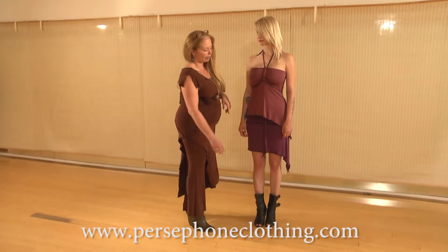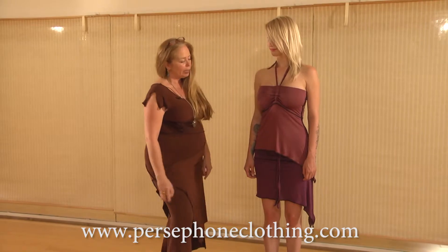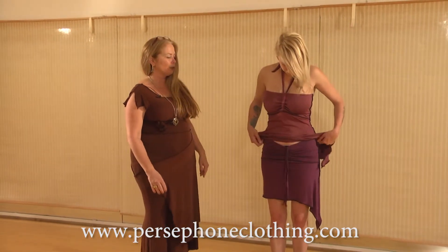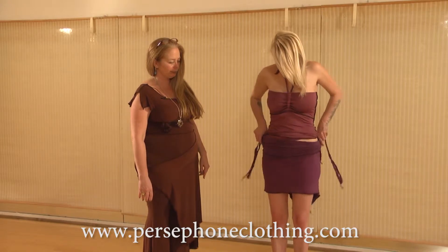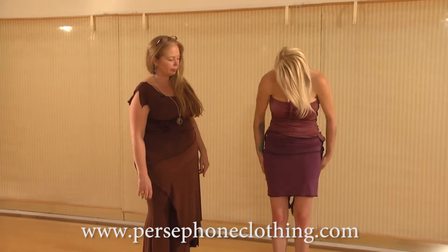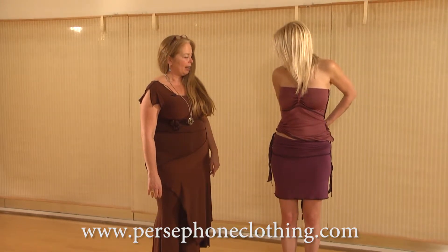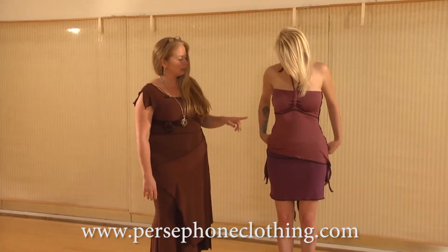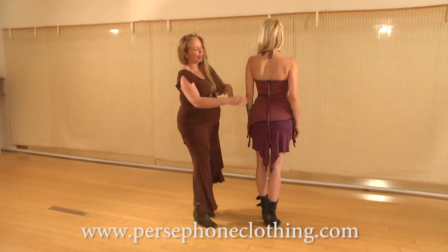Right now Jackie's wearing the skirt to the side, just as she has the halter. Go ahead and move the skirt so that that tail is in the back. Turn around, and you can see that it's hanging down in the back.